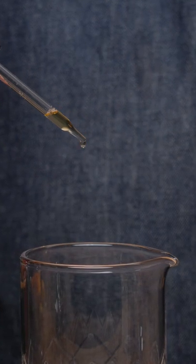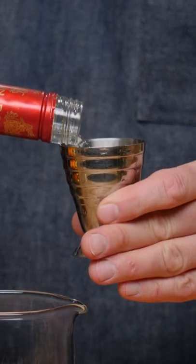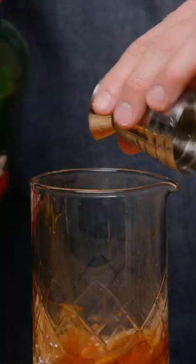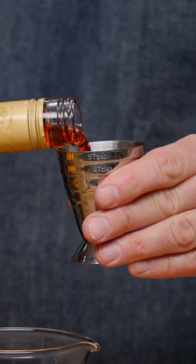The first thing we're going to do is 15 drops of orange bitters, one ounce of Dolin Blanc vermouth, a quarter ounce of Fernet-Branca, a quarter ounce of Cynar, half an ounce of London Dry Gin, and an ounce and a half of Campari.